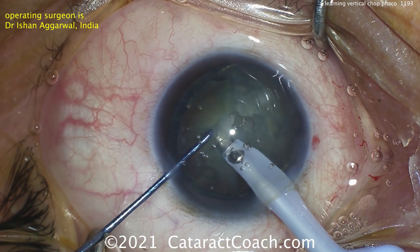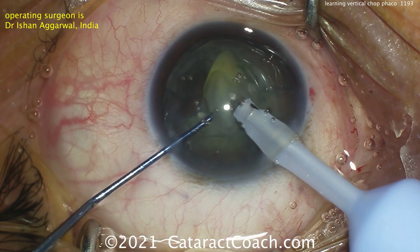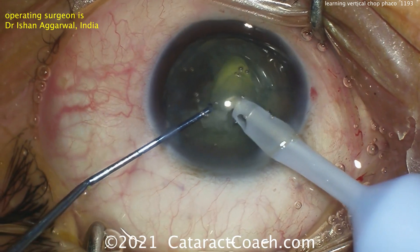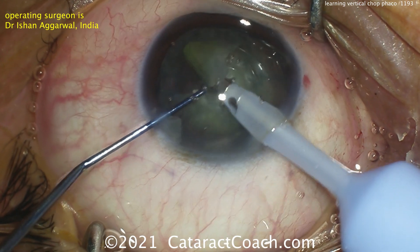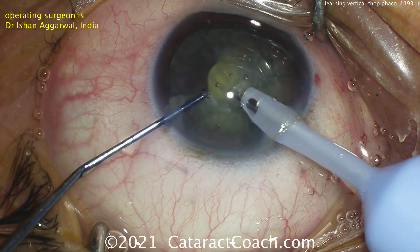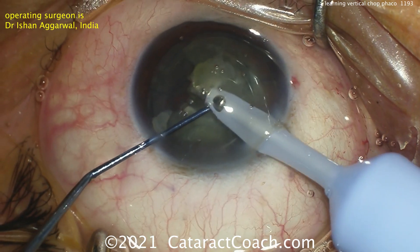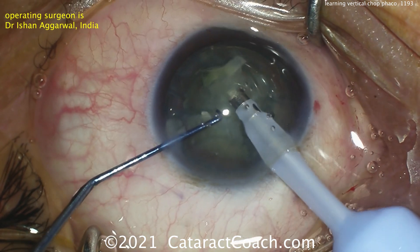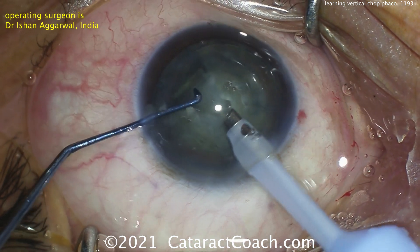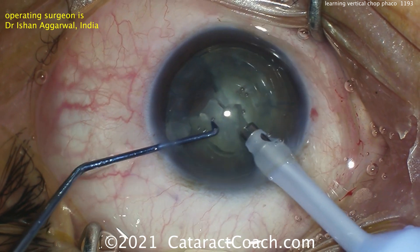Nice job there. And it can be done again, with a small piece broken off. This is the vertical chop technique. Dr. Agarwal here is doing a great job and has reported doing about 700 cases. So this is about 700 cases in, and very good technique for that level of experience. Removing that first quarter can give you a little bit more working room, and then we can get the other pieces, sub-chopping them.